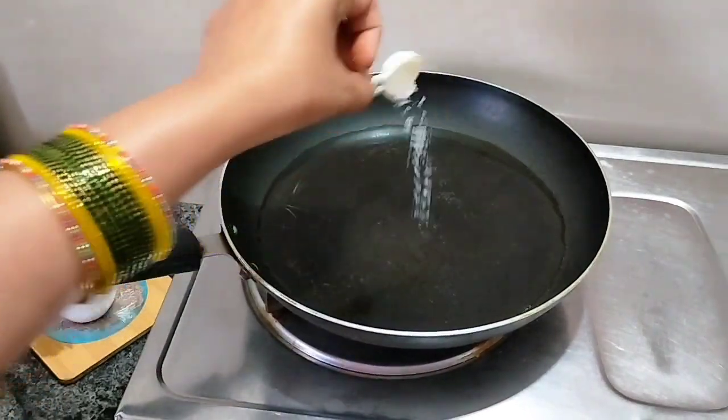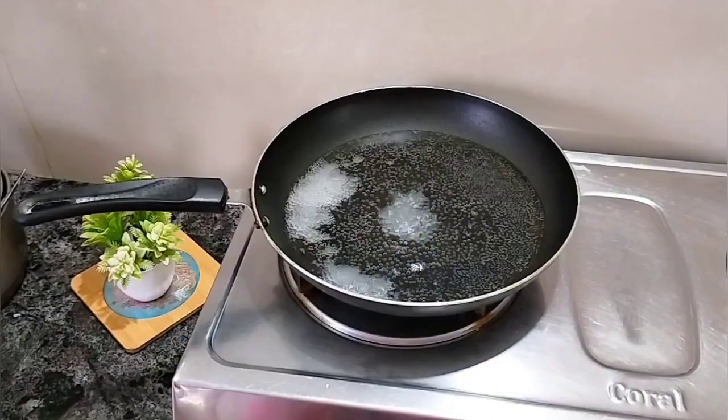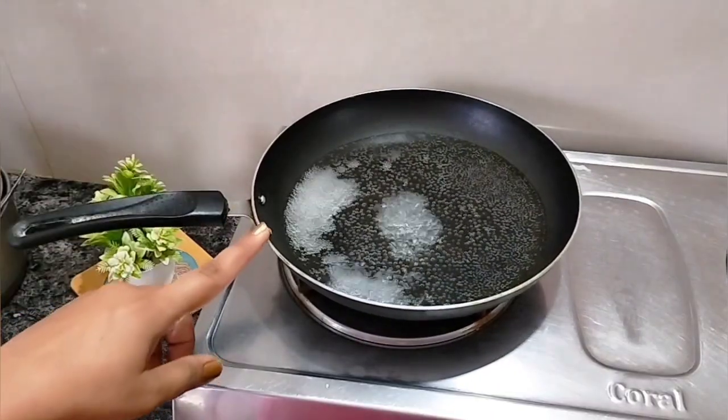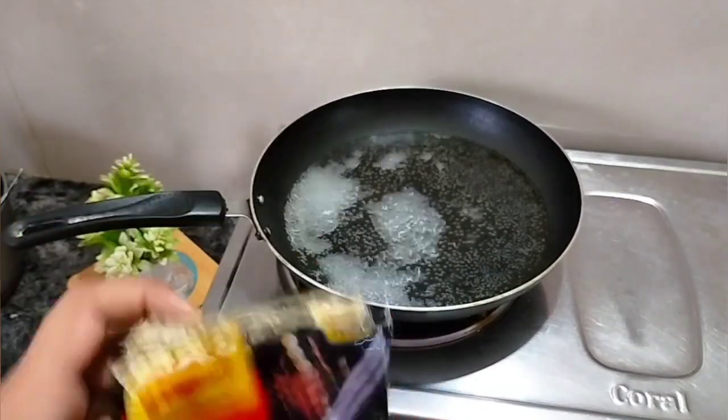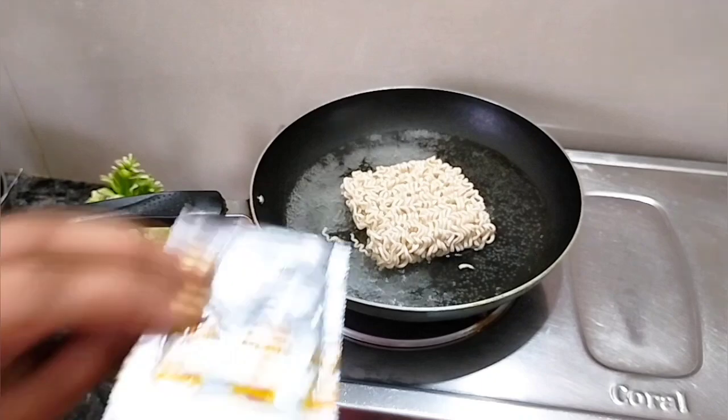First, I warmed 200ml of water. I placed a plate of water, then added the flavor — which is optional, as I used a market flavor. Then I added the Maggi noodles and the Maggi flavor packet.